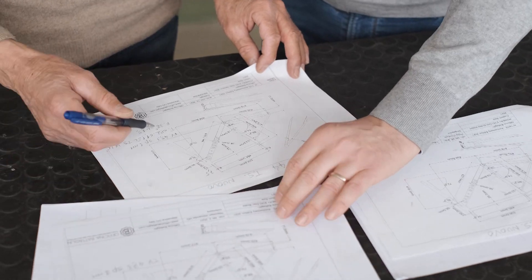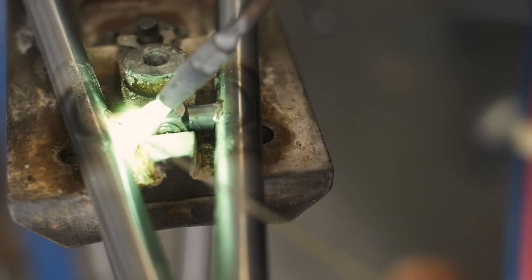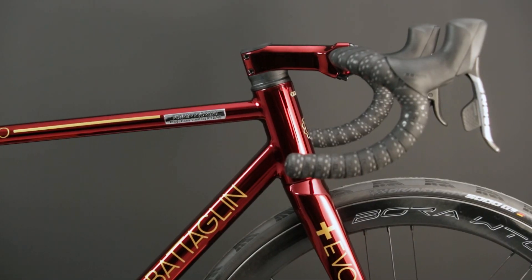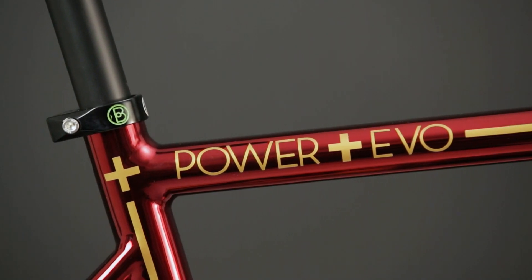We designed the frame geometry to Luis' measurements, and we built the frame using the Special Columbus HSS tubes custom made to work in conjunction with the Deda Elementi DCR headset. For the frame's finish, Luis liked the Red Cromo Velato, but he decided to follow his wife's advice to personalize it with the golden details.